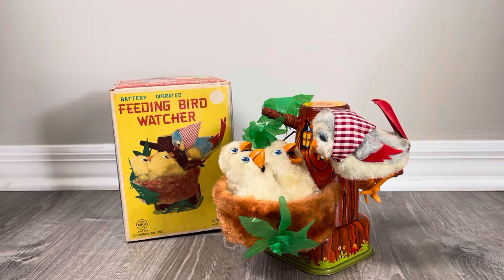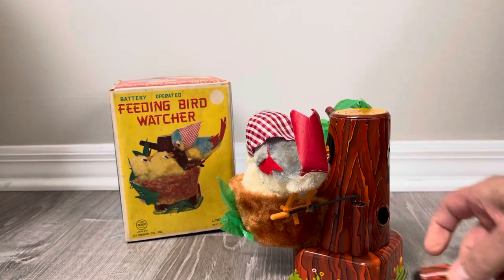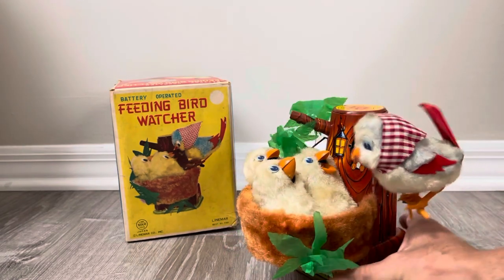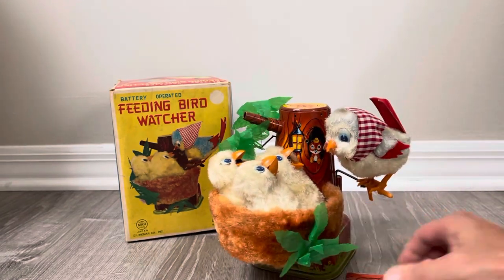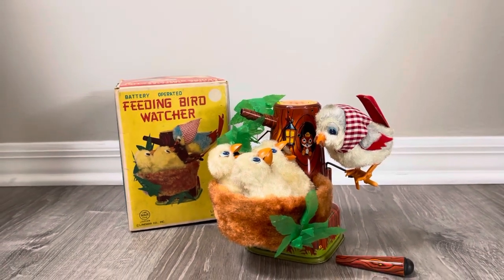Her talons aren't broken, and the branch that's normally missing — again, that's this particular branch here — you can see it comes right out, very loose. So over the years it was very common for that to be missing. In this case it's a complete, working toy, and you can't ask for more than that.